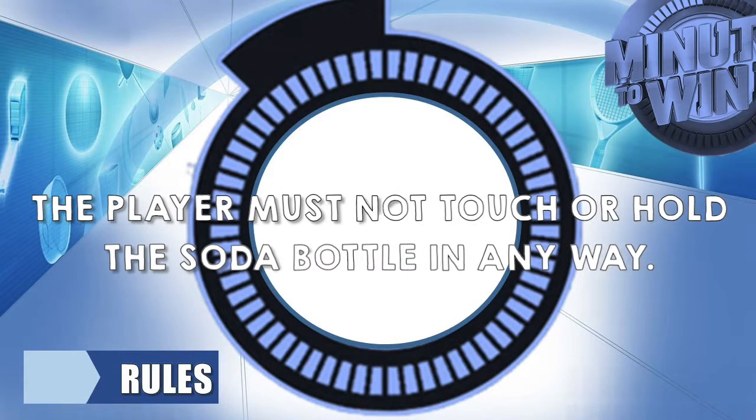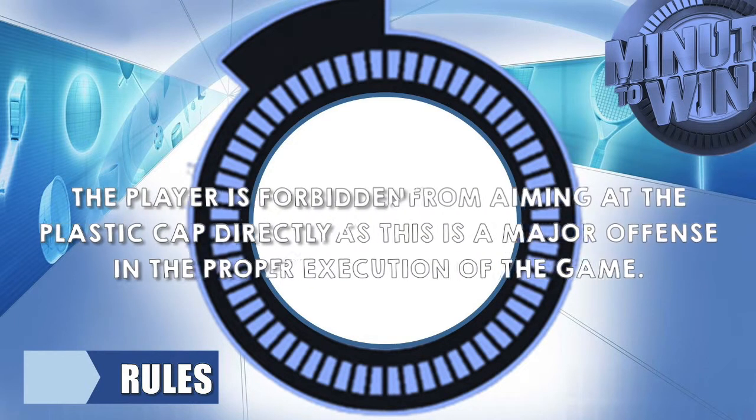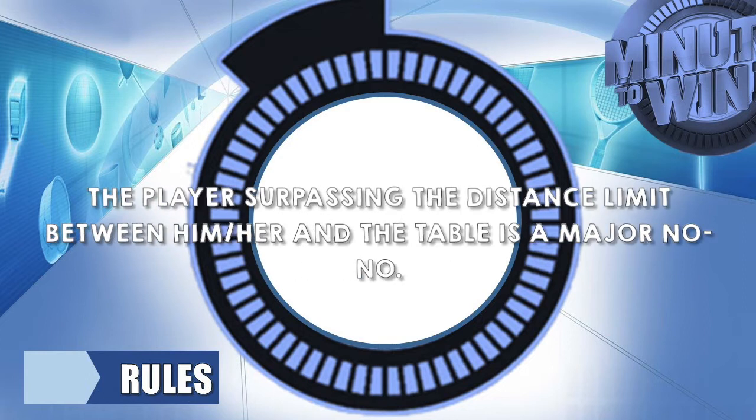Let us discuss the rules. Rule number 1: the player must not touch or hold the soda bottle in any way. Rule number 2: he or she should stand slightly away from the table of bottles to properly and fairly extend his or her arms for the relay. Rule number 3: the player is forbidden from aiming at the plastic cap directly, as this is a major offense in the proper execution of the game. Rule number 4: the player surpassing the distance limit between him or her and the table is a major no-no.